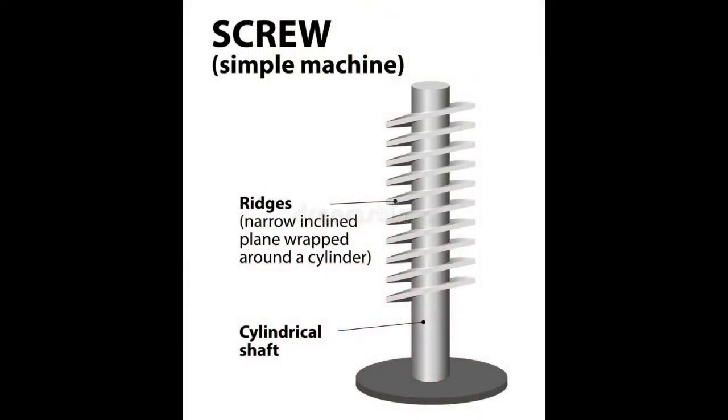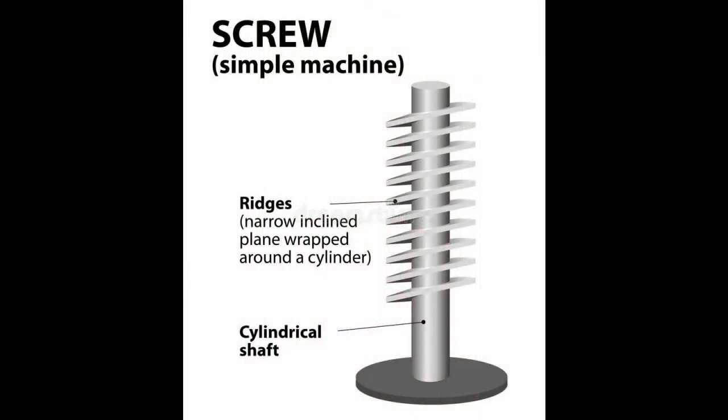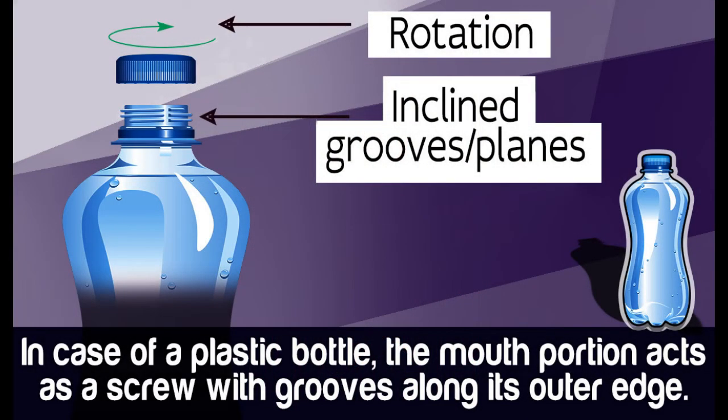Screws are cylindrical with a winding rib that allows things to be held in place. They're used for holding many things together — they're even used to hold up your house. One example of a larger form of a screw is a bottle cap: it twists onto the bottle, and when you try to pull it off, you can't. We use many screws on all of our robots to keep them together. Without them, our robots would fall apart.